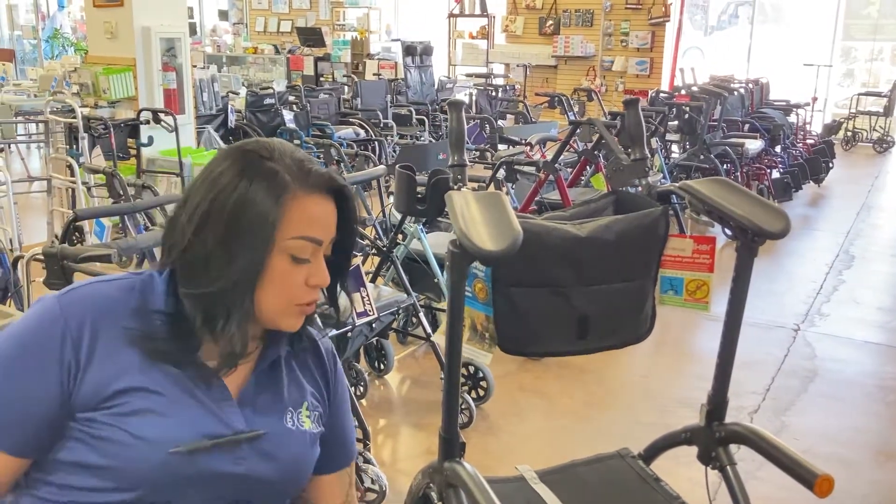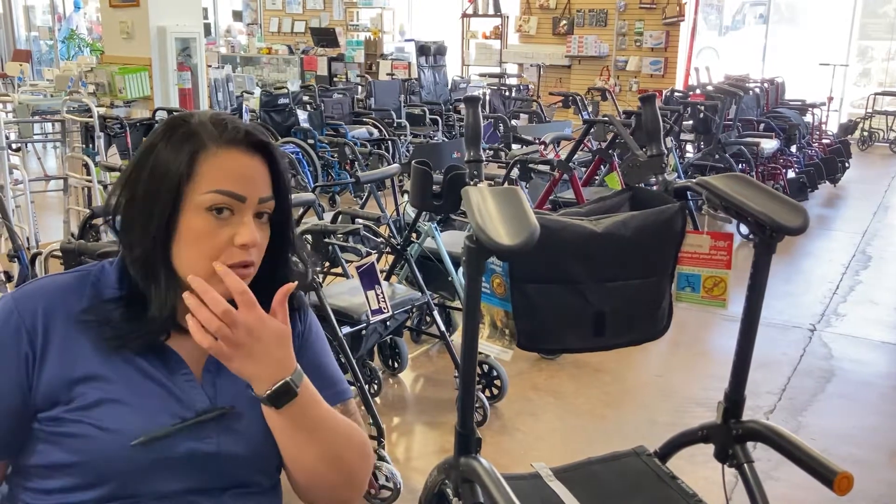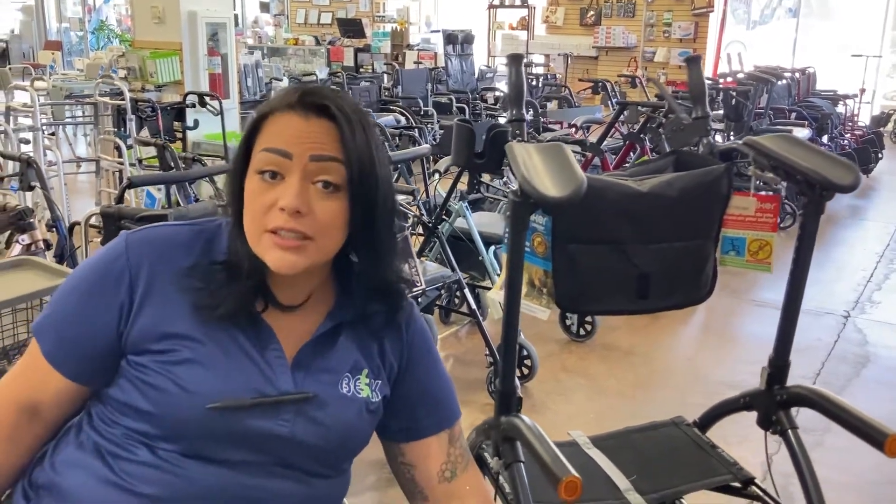It has the big wheels, so usually the bigger wheels are good for all-terrain, or mostly all-terrain. You're not going to take it into the desert, but you can use it for most surfaces.